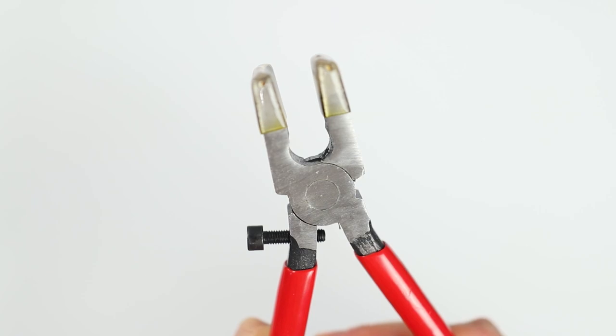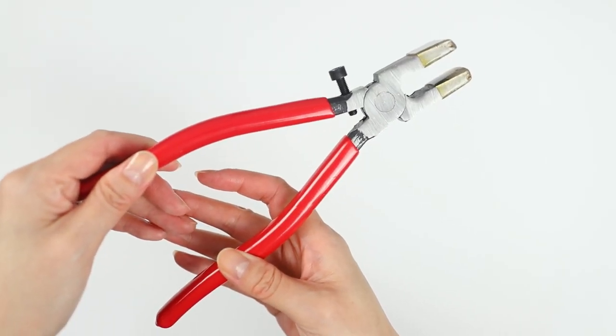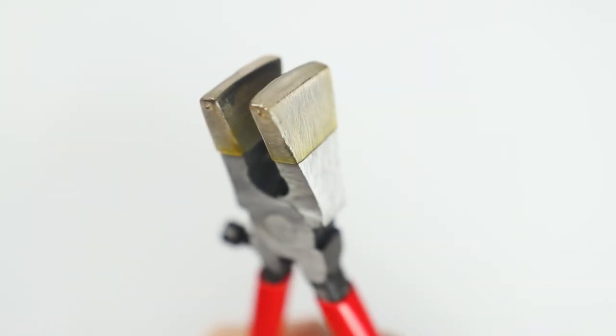This tool is optional but I did find it useful: heavy duty key fob pliers. It has rubber tips to protect the metal from getting scratched up.